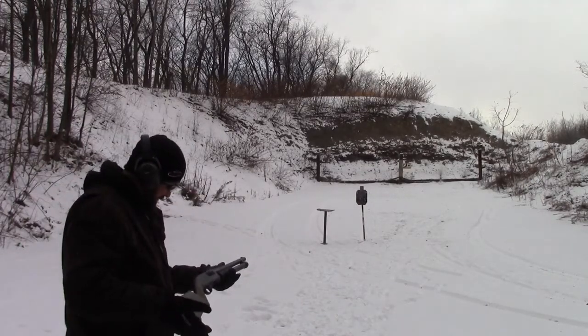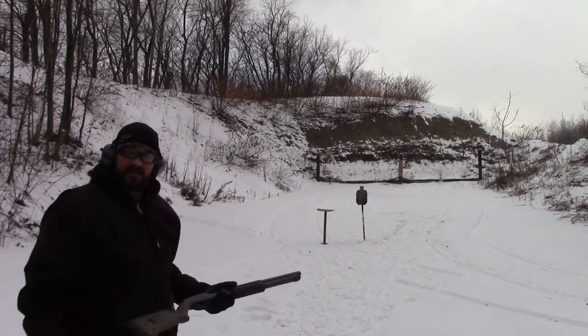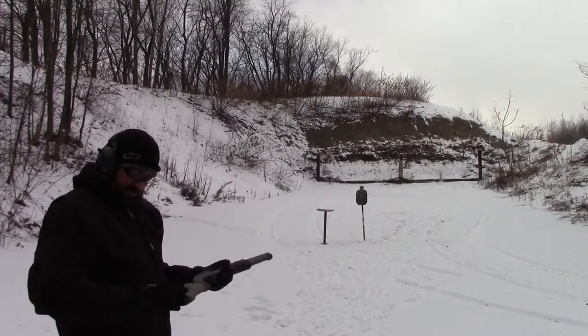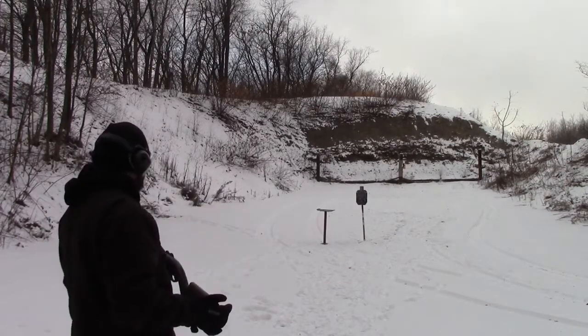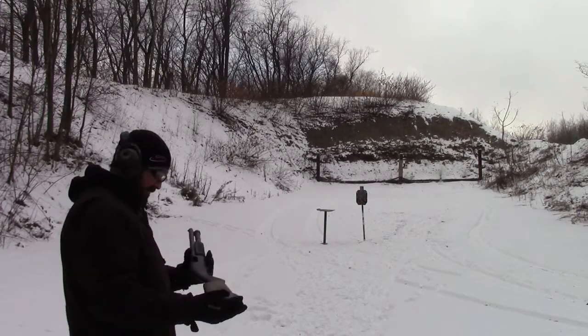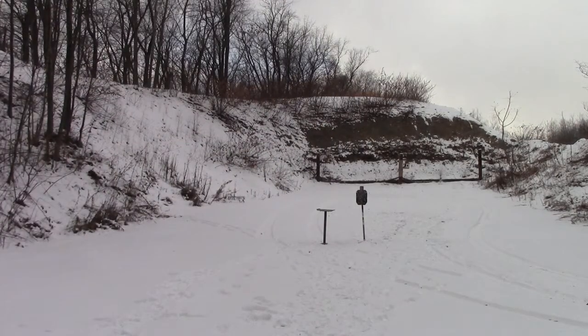Holy shit. I tell you what, I felt those turkey loads more than I did the buckshot, and everything was high brass. Those are beasts. Holy mackerel. Those are something else. Let's do some more buckshot.